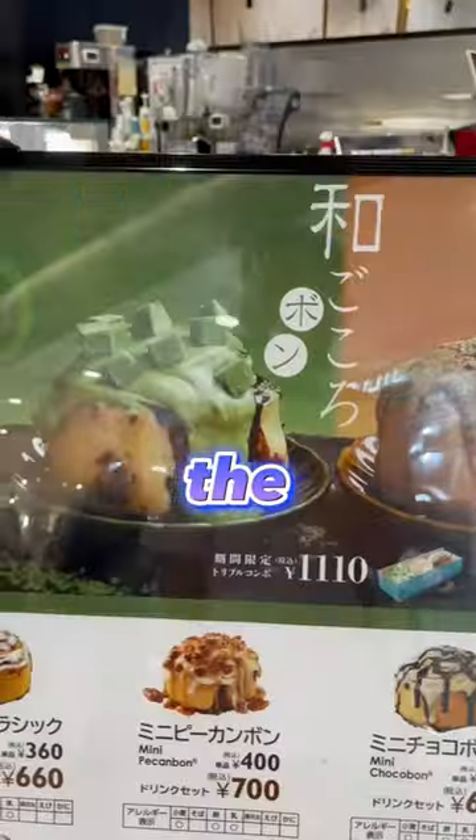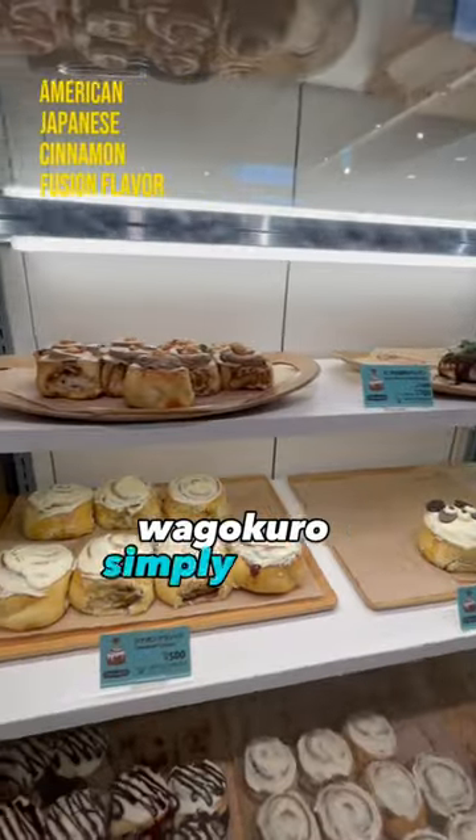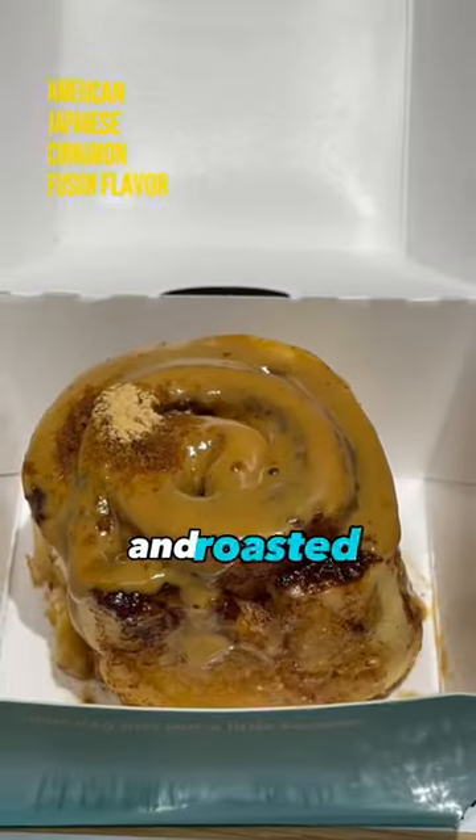Cinnabon Japan has released the Wagokuro Kuromitsu Kinakubon. Wagokuro simply means Japanese heart, and this is an American cinnamon roll flavor fused with Japanese black honey and roasted soybean flour.